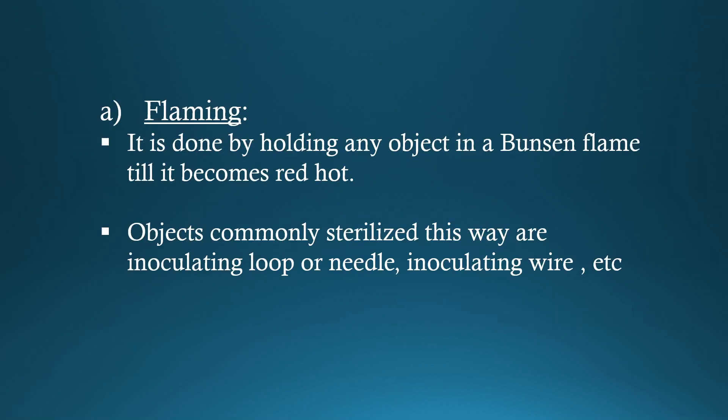Flaming. It is done by holding any object in a Bunsen flame till it becomes red hot. Objects commonly sterilized this way are inoculating loop or needle, inoculating wire, etc.